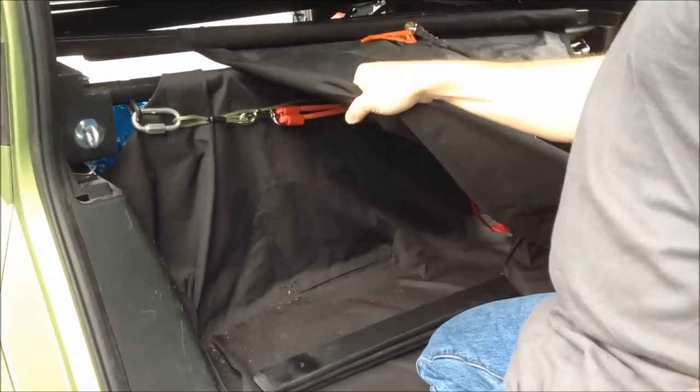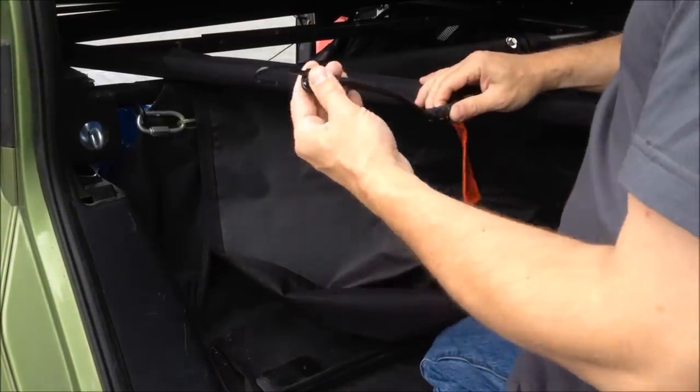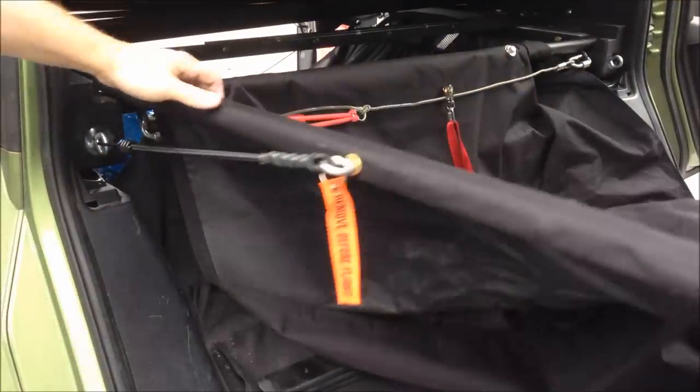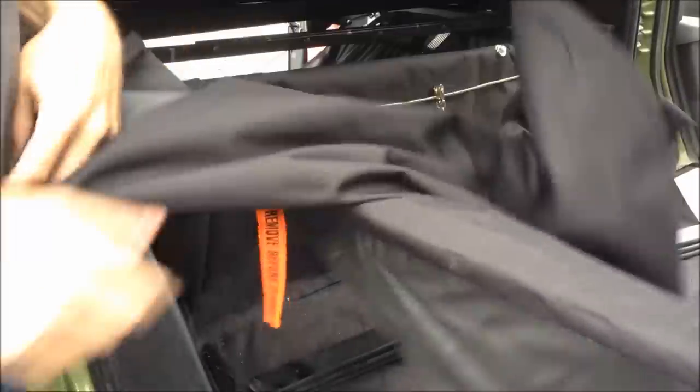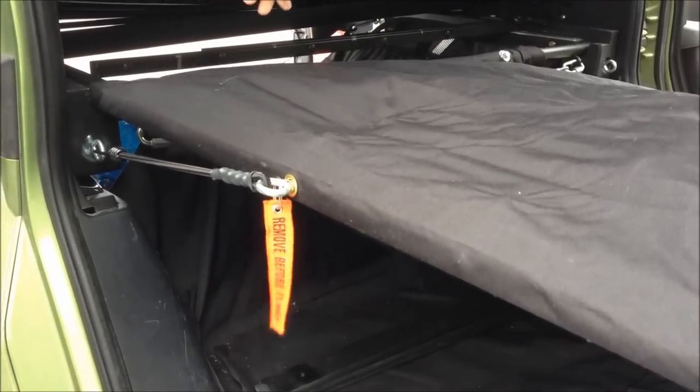On the passenger side, we've got a little bungee here. This clips into this side and allows this to stay rigid as I'm holding the canvas to match it to the bar on the other side.